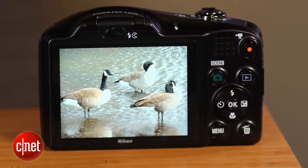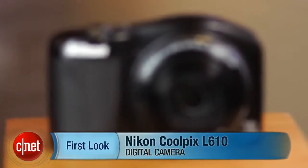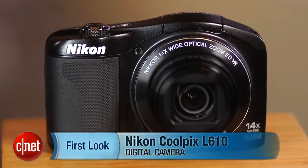In the end, if you need an easy, automatic point-and-shoot powered by AA batteries for casual snapshots of stationary subjects in good lighting, this meets those criteria. I'm Josh Goldman, and that's the Nikon Coolpix L610.